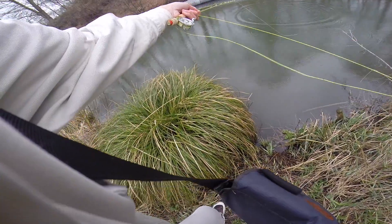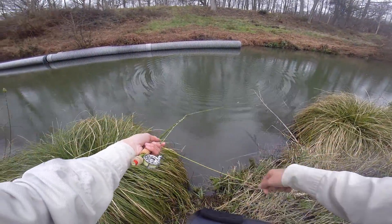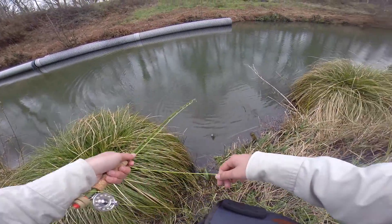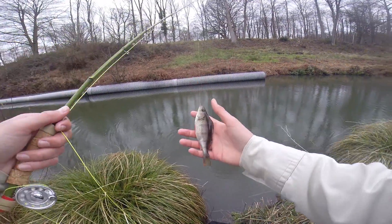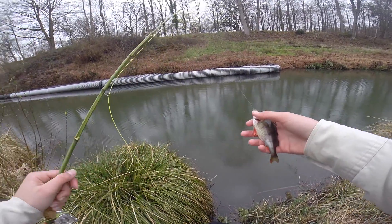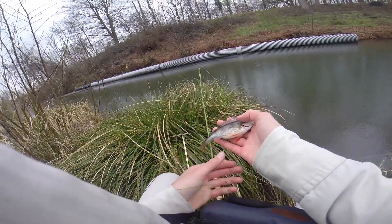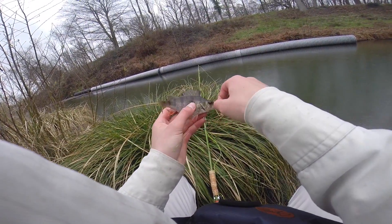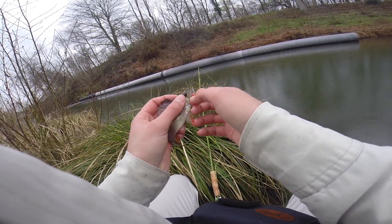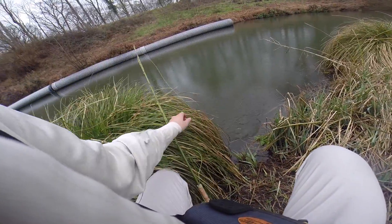Fish on! Yes! Fish on! That's a nice perch there. Beautiful. Let me get a better look at him — super cool. Unhooked and released straight away. Getting a bit cold, no need to put him in the landing net. There we go, one last look at him, and off he goes.